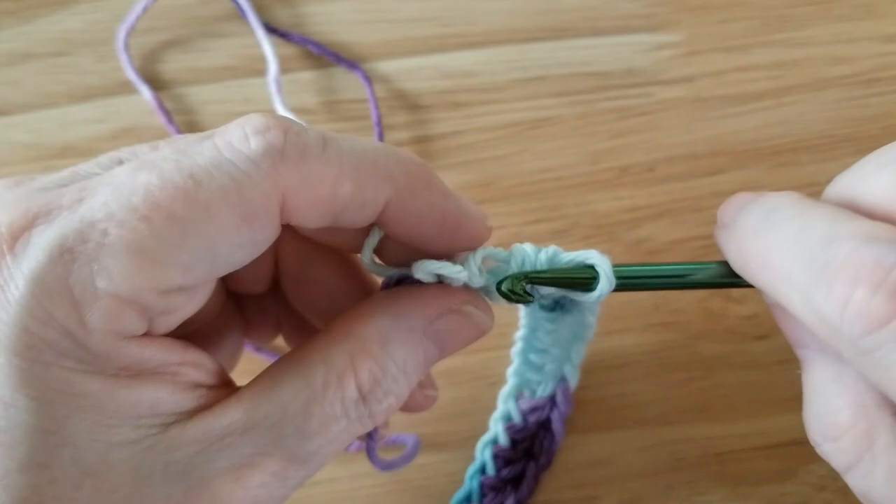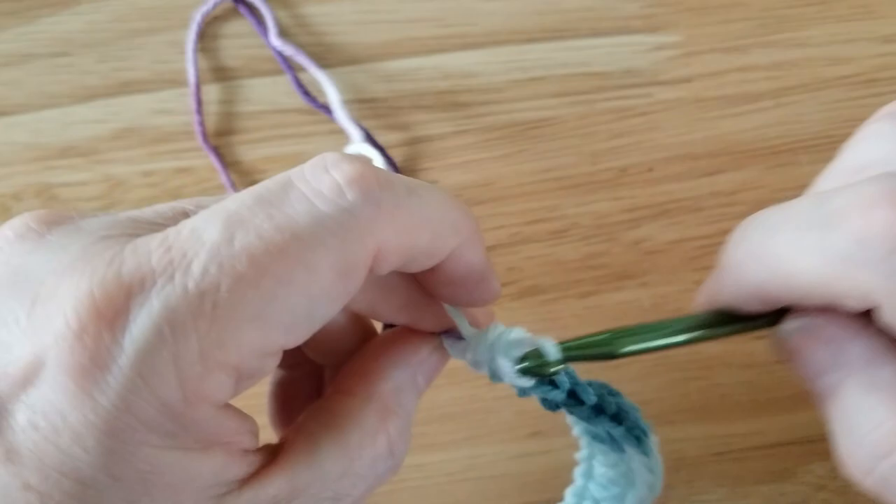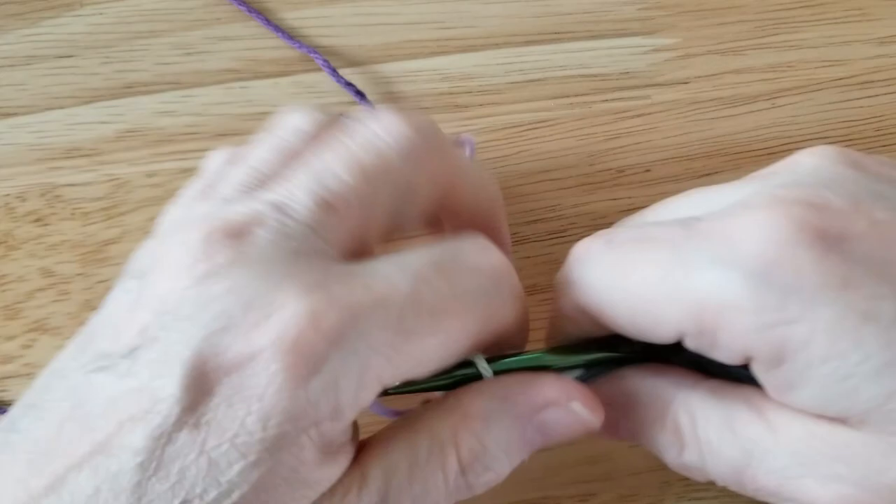Poke it through the top, pull your yarn up through. And if your yarn jumps off the needle, it's not a problem — just put it back through. Three loops, pull it through all three loops. Last stitch — poke through top, pull it through, three loops, pull it through again. There you go. Now you see the foundation row.